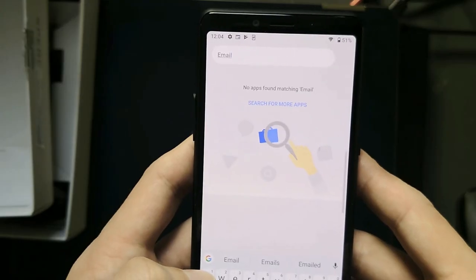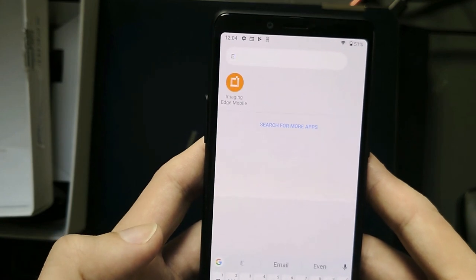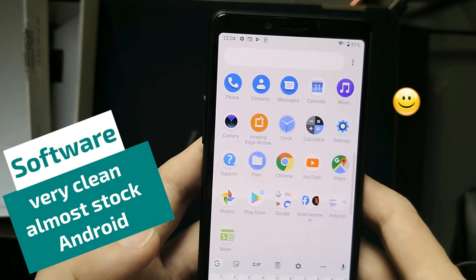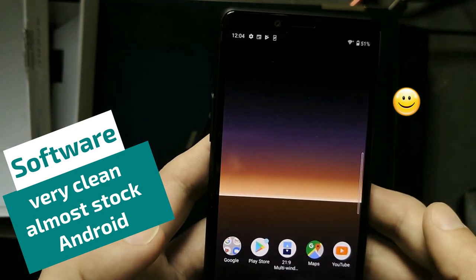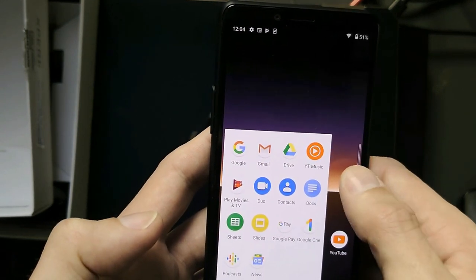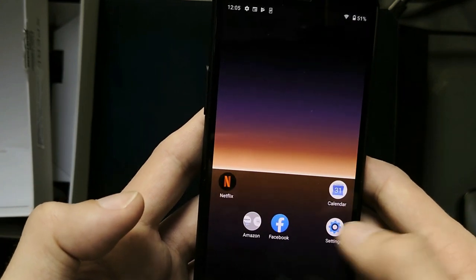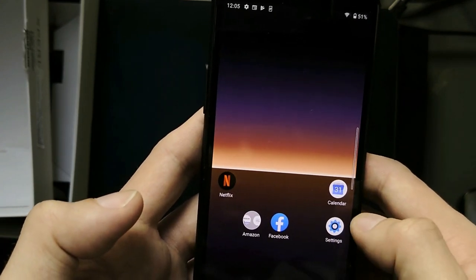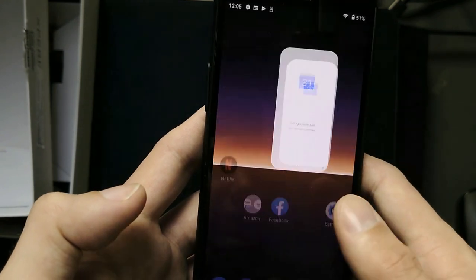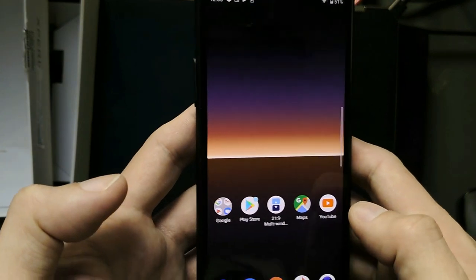Sony cleaned up the software even more than they did on the predecessor. You basically get a very clean Android 10 version with Google services. This is the perfect device for people who don't like pre-installed software other than Google Apps, Facebook and Netflix. Sony still ships their own music app, but the album and video apps are gone and you only get Google Photos instead.